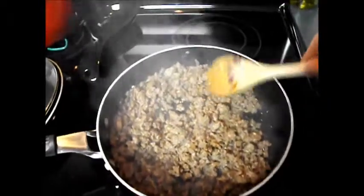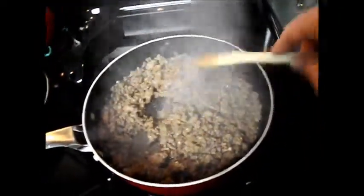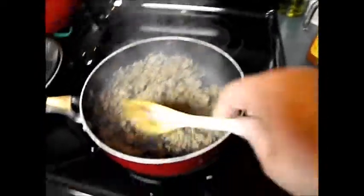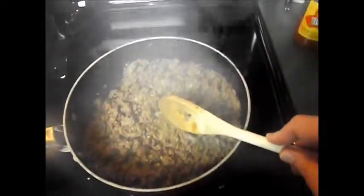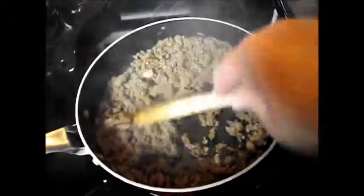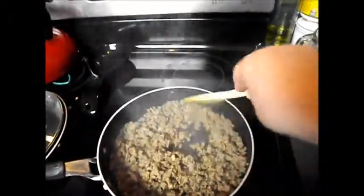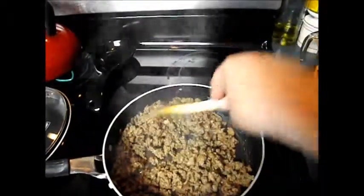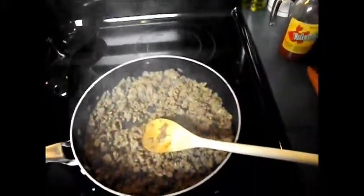I have browned up all of my meat, and I forgot to mention that I also added garlic powder. I will put all the measurements below in the description box or do a list at the end of the video. Right now I am getting ready to add all my liquid ingredients, and I have turned my heat down to a simmer just because I don't want to burn any of the sauce. It will be very runny, and you're going to simmer it for about 20 minutes once you get all of them in.